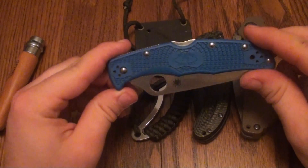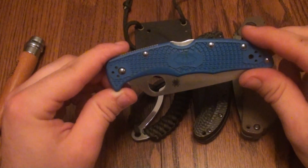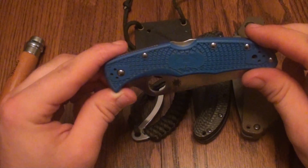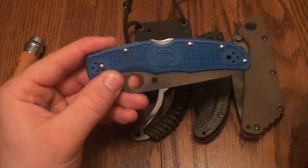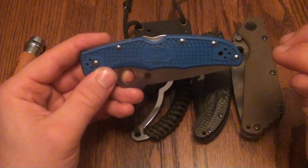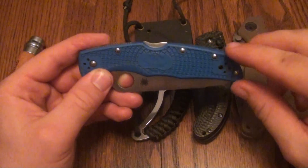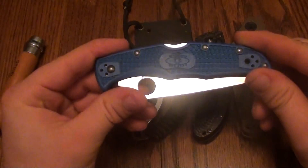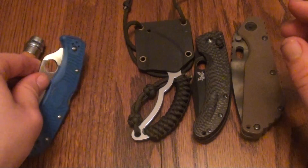You hear me say this in a lot of videos — something very appealing to me is a smooth transition between getting out of your pocket, making the cut, and putting it back in the pocket. The smoother that transition is, the more appealing the knife is to me. So the blue full flat grind Endura definitely has a place in my favorite EDCs.